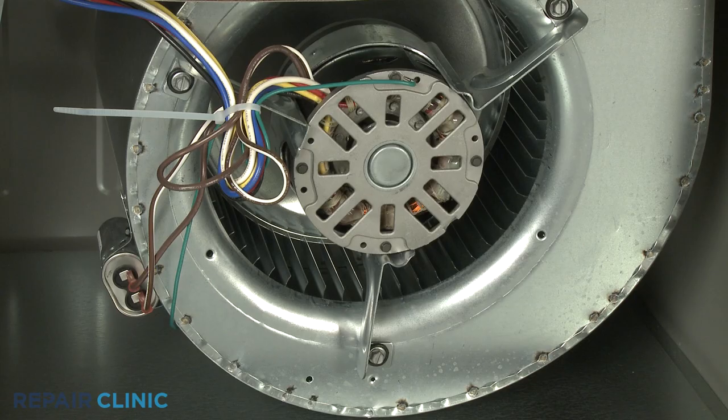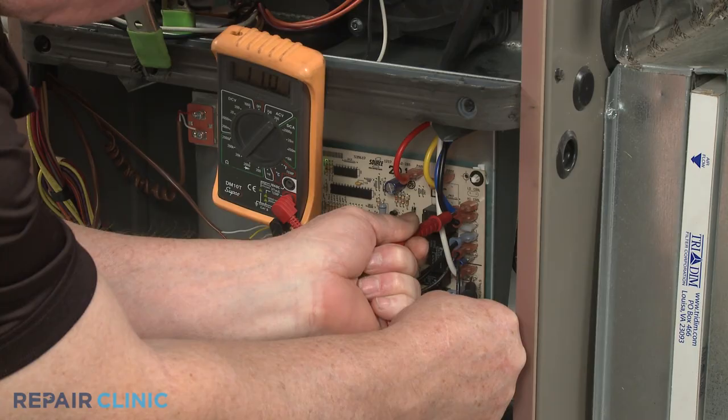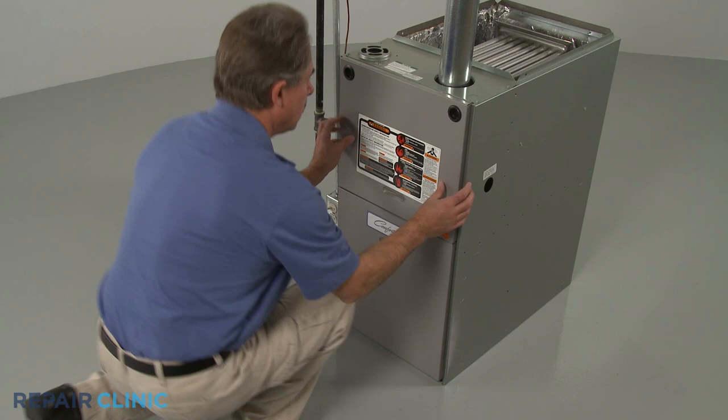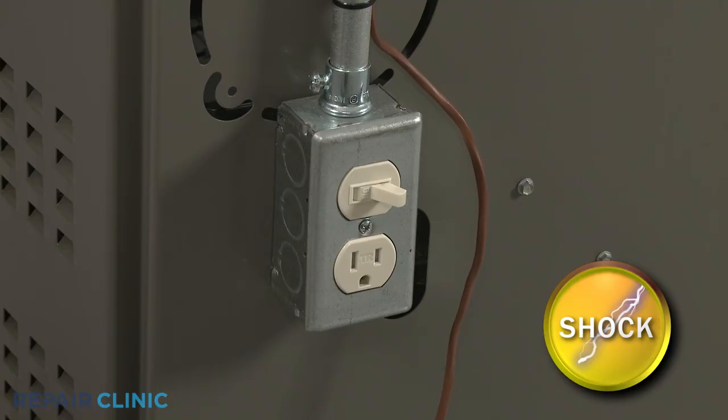If a furnace is not heating or the blower is not running, the unit's circulation blower motor may be defective. You can help determine this by using a multimeter to test for voltage reaching the motor. While the blower fan motor itself is normally supported on rails near the bottom of the furnace, the motor power wires are connected to a control board that is often located in an upper compartment, so two access panels may need to be removed to reach the components for testing.